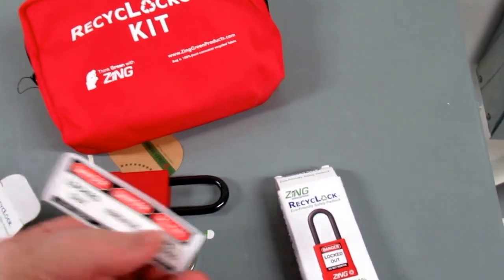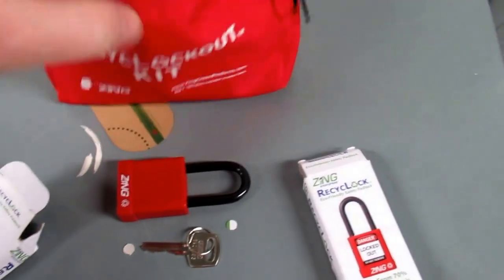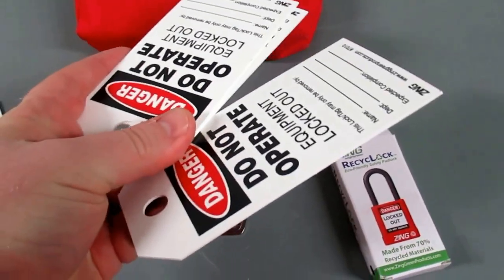There are also some stickers that you can apply to your lock, as well as several different tags as part of the kit.